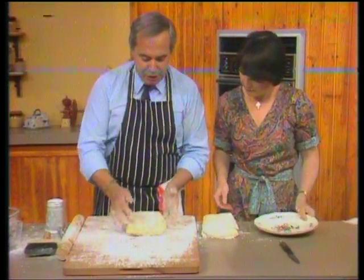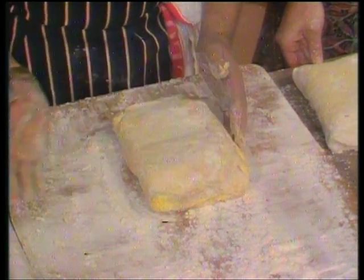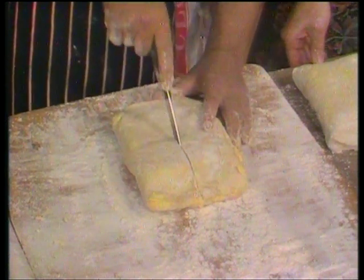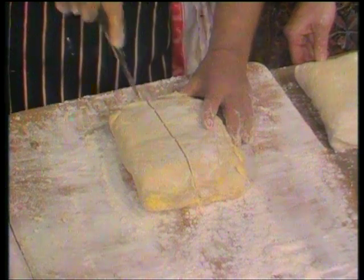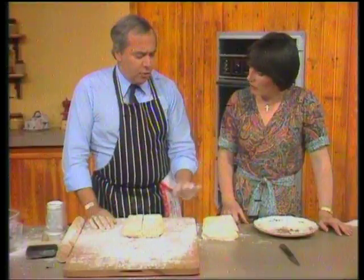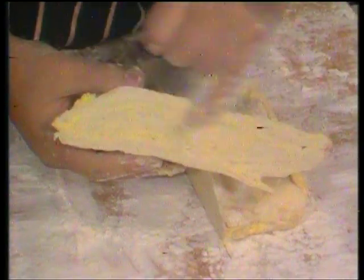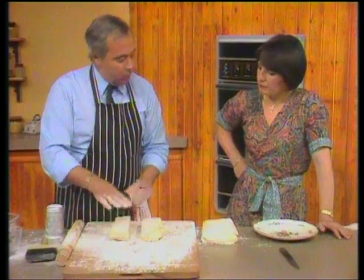I'll cut it through the middle — and this of course has been left overnight in the fridge. Do you have to chill it overnight? Oh no, you've got to chill it for about four hours. And there you can see are all the various layers — I can see the layers all the way through. That's what they call the 'thousand leaves.' Then you roll it out in the normal way to about an eighth of an inch thick and use it in any way — cut out your vol-au-vent cases or you can make cornets.